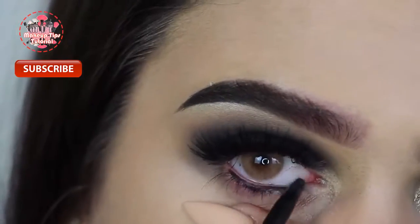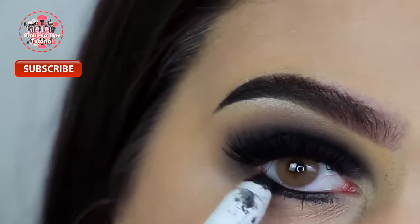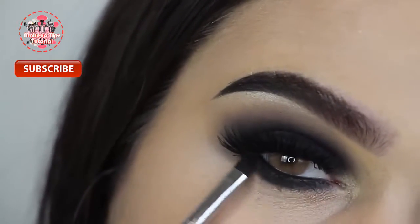Then I'm taking that same gel liner and putting it onto my waterline since it is waterproof and smudge proof. I'm taking the NYX jumbo eye pencil in Black Bean and putting that all throughout my lower lash line so I can smudge it out — blending that out with some black eyeshadow and my smudge brush from Sigma.